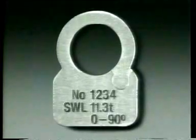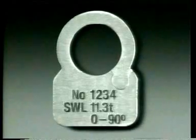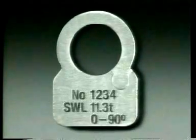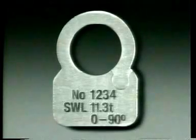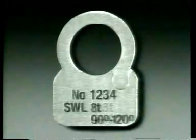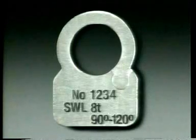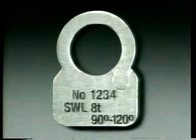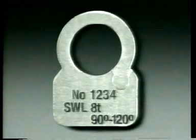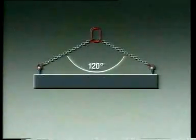You may then have, for instance, a 16 millimeter two leg Cuplex sling marked number 1234, SWL 11.3 tons, 0 to 90 degrees. And if you need to use the sling at angles greater than 90 degrees, another tag showing the reduced safe working load: number 1234, SWL 8 tons, 90 to 120 degrees. Never make a lift with the included angle greater than 120 degrees.